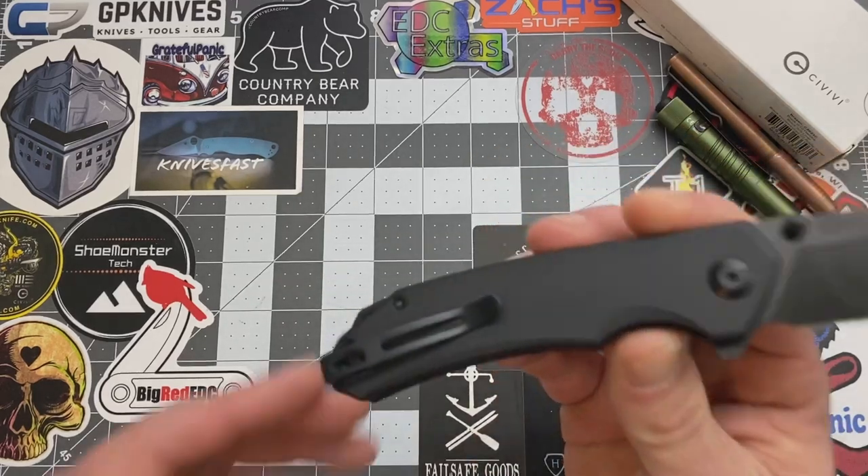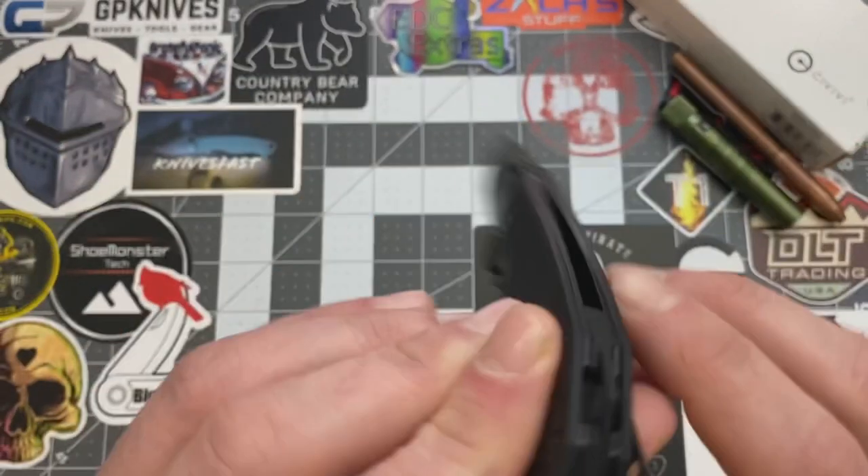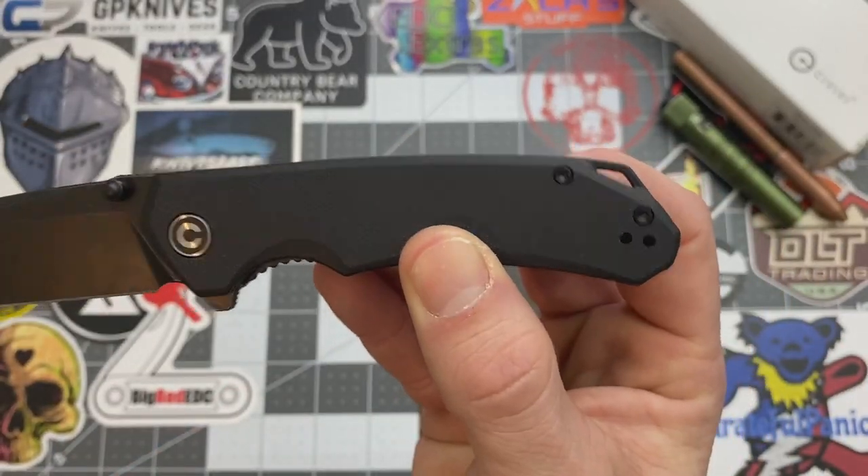You do have deep carry on here. And yes, you do have almost like a lanyard post there on the back spacer. So there you go, lanyard junkies.